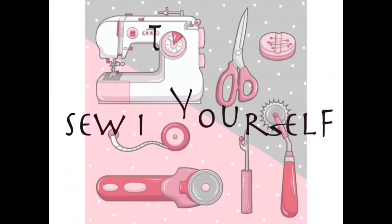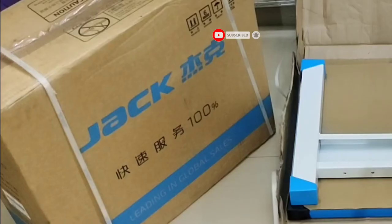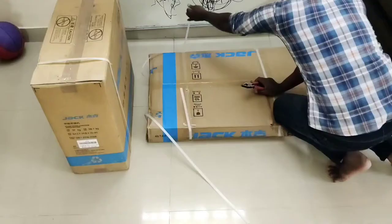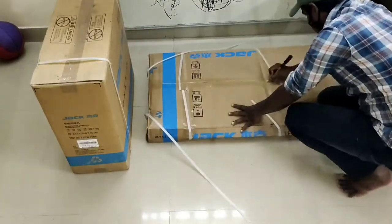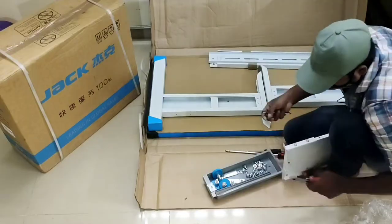Hey guys, welcome to Sew It Yourself. Today's video is the unboxing of my new Jack F4 sewing machine. Before getting into the video, if you haven't subscribed to our channel yet, then do subscribe and hit the bell icon for future notifications. This is an unboxing video — previously I had a Brother electric sewing machine for the past 10 years.